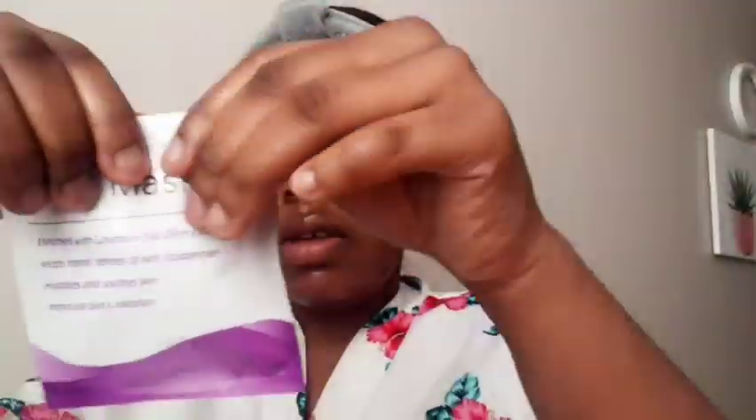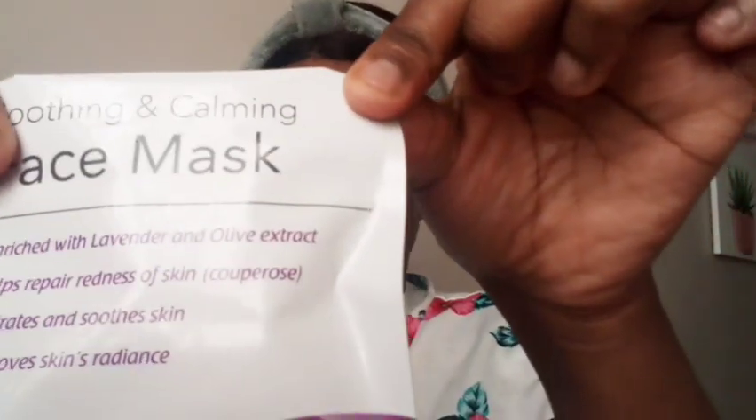After pulling down the mask, I put it back into the packaging — I use my mask two or three times depending on how much serum is left in there. After that I simply lotion my face and neck, just pamper myself.